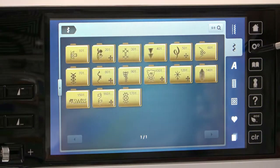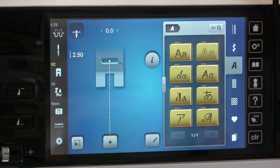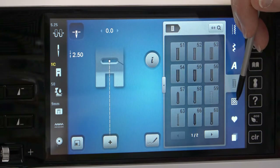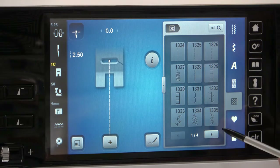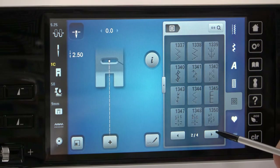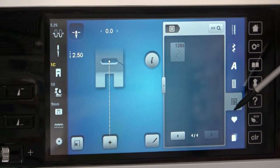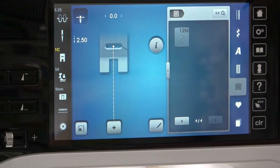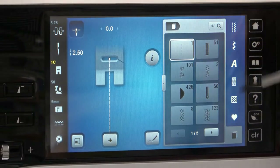To close it, I can touch that again or go right here. Alphabets. Buttonholes. These are actually favorite quilting designs or favorite quilting stitches — you can scroll through and see what they are. This is actually favorites for memory — we'll talk about that later. And that's putting things into memory or what the last stitches were that were stitched out.